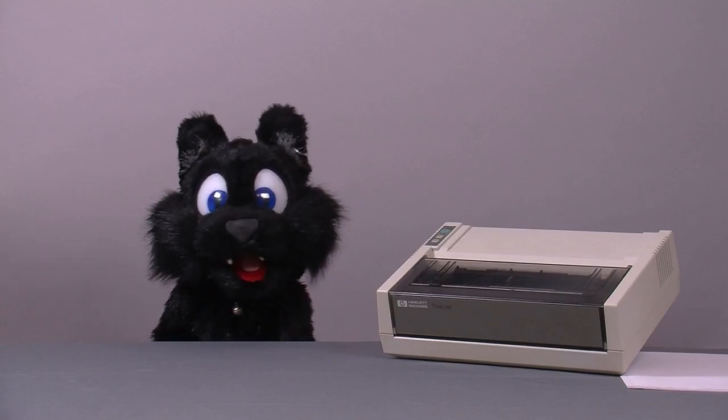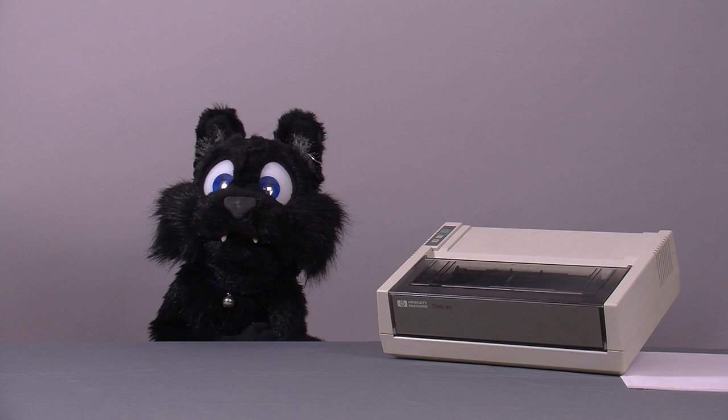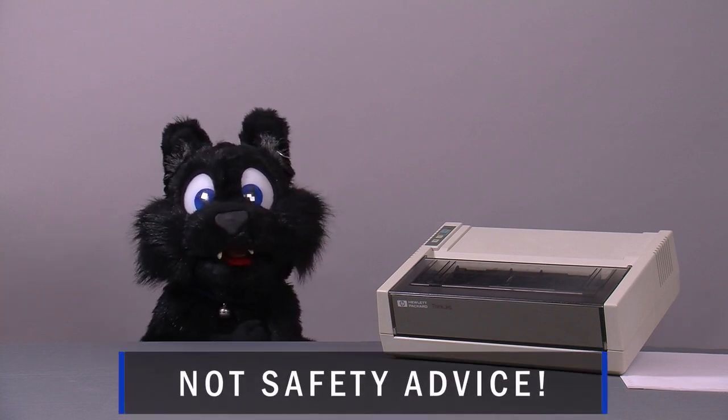But right when I turned away to get some cables, I heard a slight pfff. Good thing I don't have a smoke detector in my workshop.